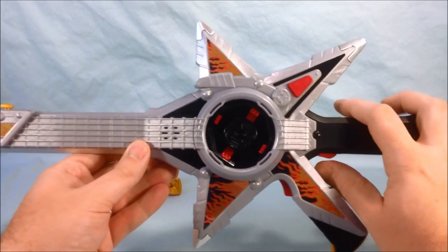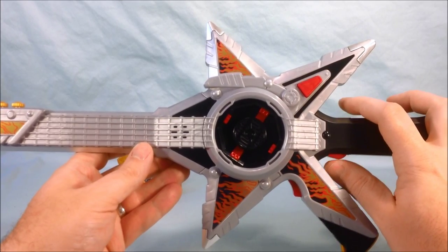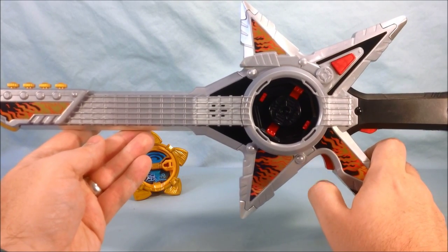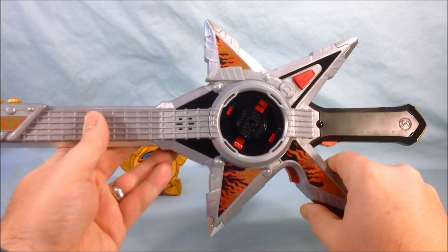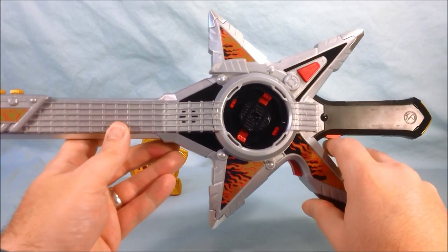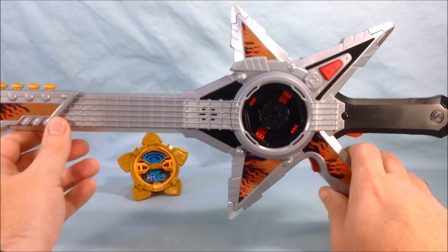Press this for a generic slash sound. Same for the trigger down here for a gun sound. If you press this button with nothing attached, you can't really do anything but either of the triggers will cancel it.